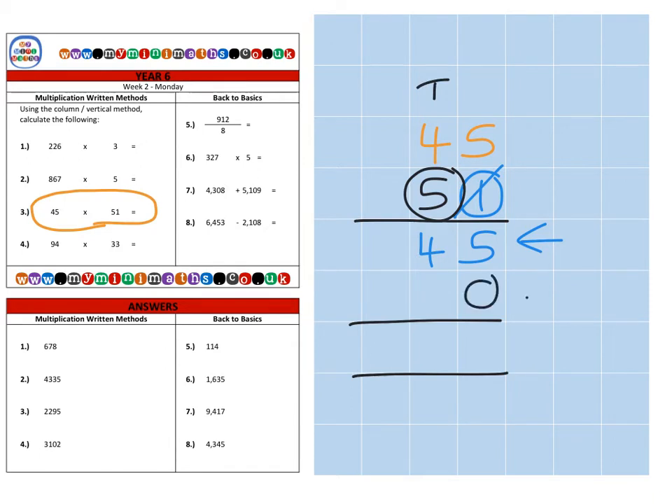Then we move on to the tens column. Because we're multiplying by fifty and not just five, we need to put in a magic zero first — that means everything becomes ten times bigger. So five times five is twenty-five, carry the two over. Five times four is twenty, plus the two is twenty-two. Then we add the two rows together: five plus zero is five units, four tens and five tens are nine tens, two hundred by itself and two thousand by itself.